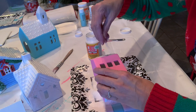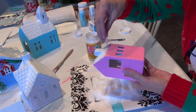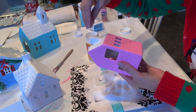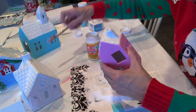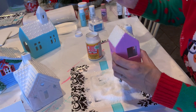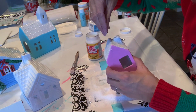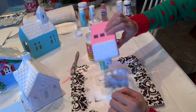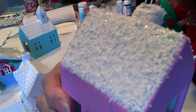Before the paint dries, we're simply sprinkling on the snow mixture so that our little village looks as if it has a beautiful, very recent snowfall. If nothing is sticking somewhere, just add some more Mod Podge and sprinkle a little more on. I'm just tilting it to get the excess off. Can you see how pretty it is? It looks like snow with little sparkles.